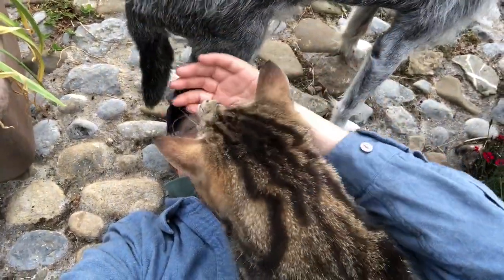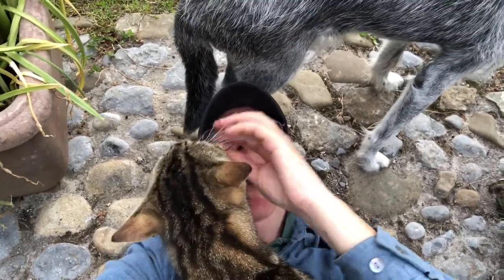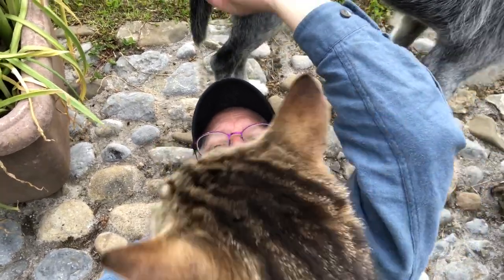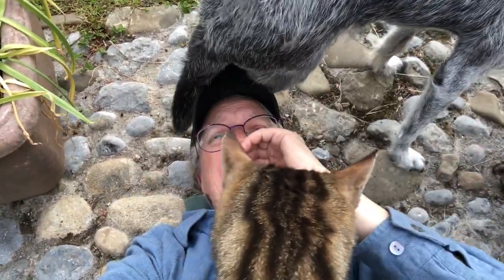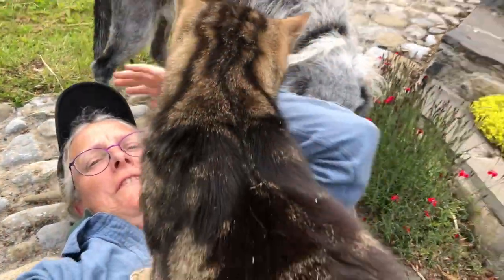Pepper, you're going to sit on me. Pepper, can you please move? Pepper, please move. Thank you.